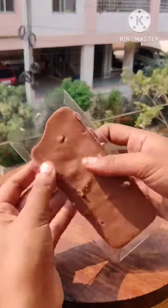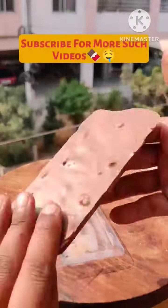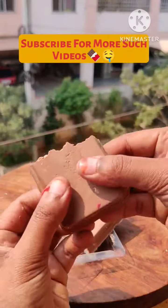It was not coming out of the mold, then I left it. And look — it was good. It was made in the house. It's very soft.